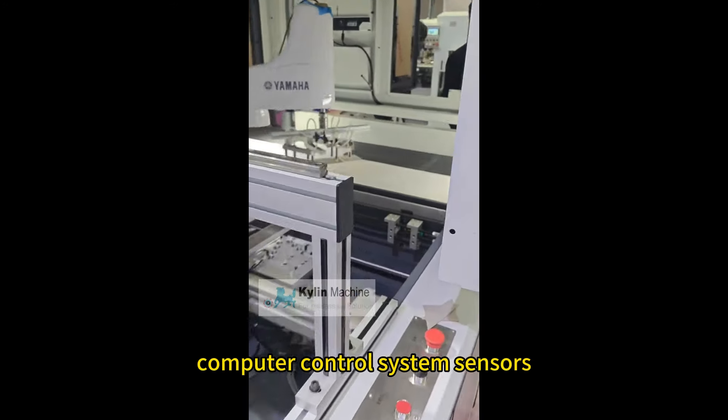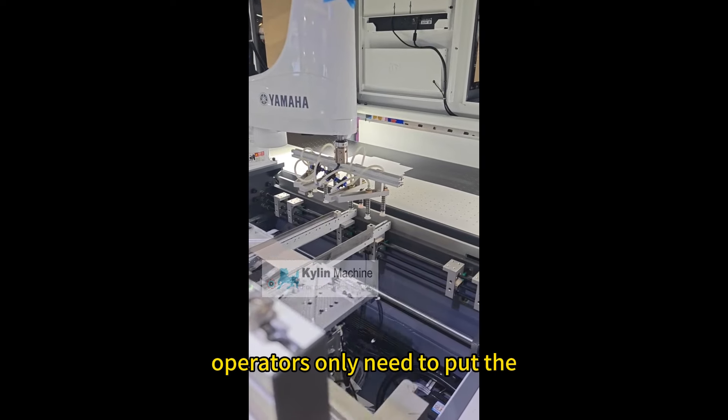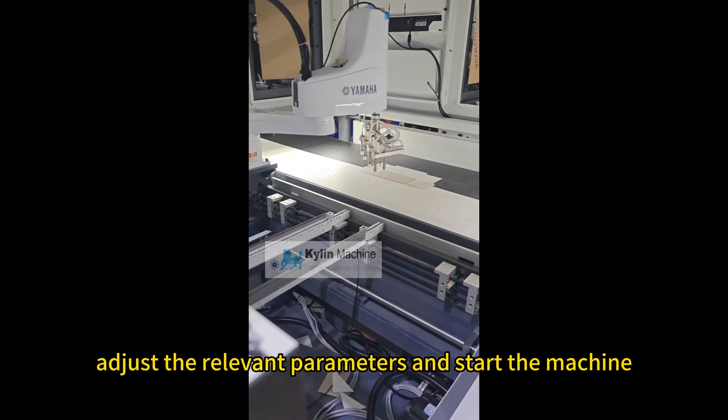Automatic operation via computer control system and sensors. High precision folding and wrapping process. Operators only need to put the gift boxes into the machine, adjust the relevant parameters, and start the machine.